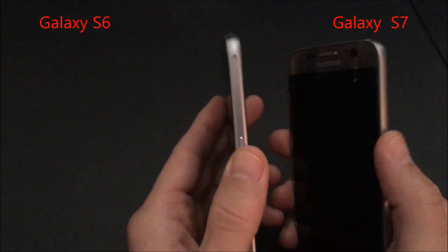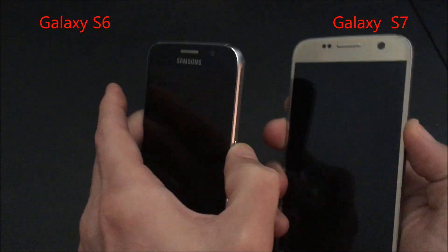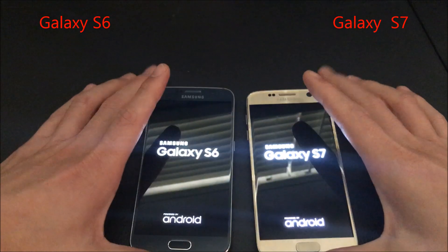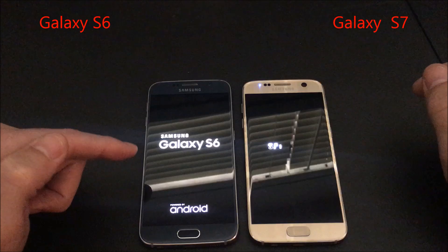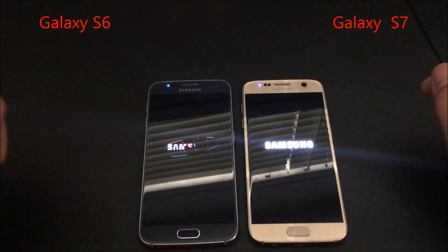They're both powered off now, so I'm going to go ahead and boot them up to do a quick boot test — 1, 2, 3. I'll tell you right off the bat which one is going to boot up faster: it'll be my S6. I did this like 10 times now and my S6 booted up faster every single time.